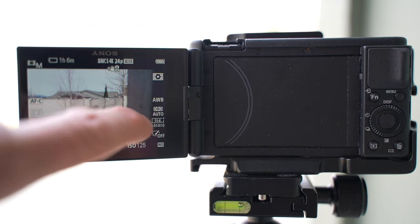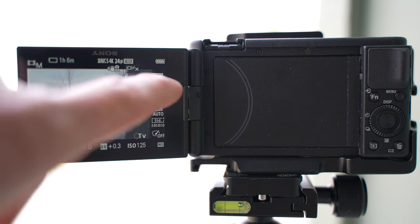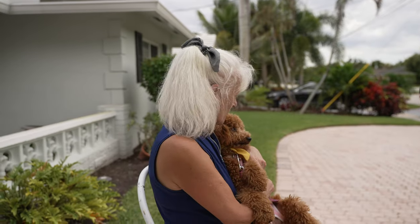To piggyback off of autofocus and manual focus toggle, tip number two is touch tracking. I set touch tracking up on my display so I can touch whatever I want the camera to focus on, and then all I do is press that little trash can button to lock in the focus. Touch tracking is so important because sometimes the camera doesn't know what you want to focus on, so make sure to set it up.